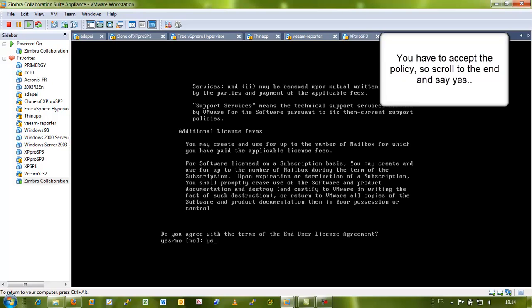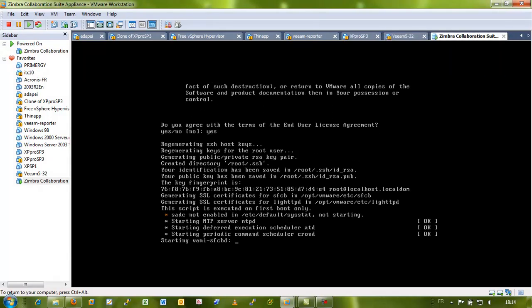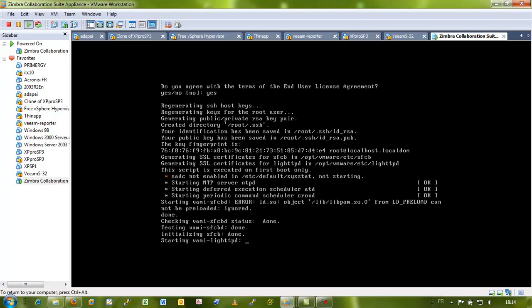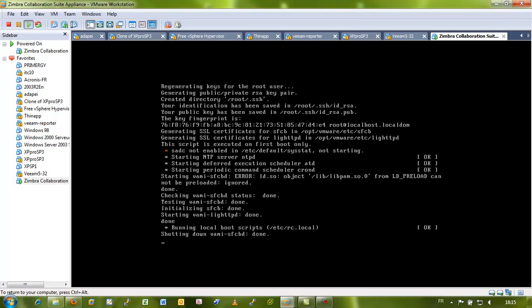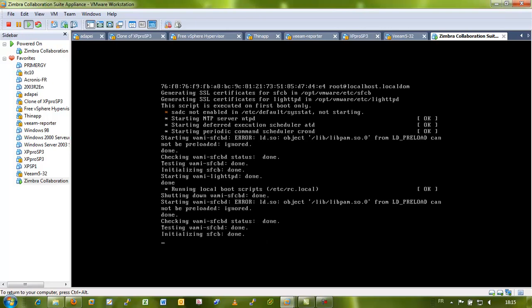Here we go. So now the setup continues, generating the SSH host keys, etc. The appliance is going to take the IP address from your DHCP server on your network, so you have to have a DHCP server.